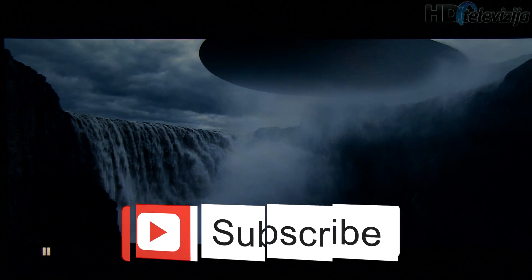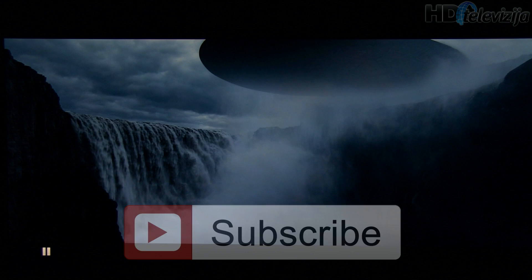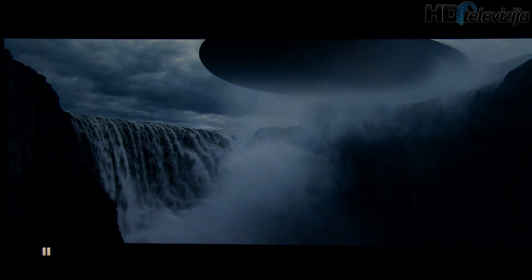That's it — thank you for watching. If you want bright room settings, please check out our other video for this same model. Thank you and see you soon.